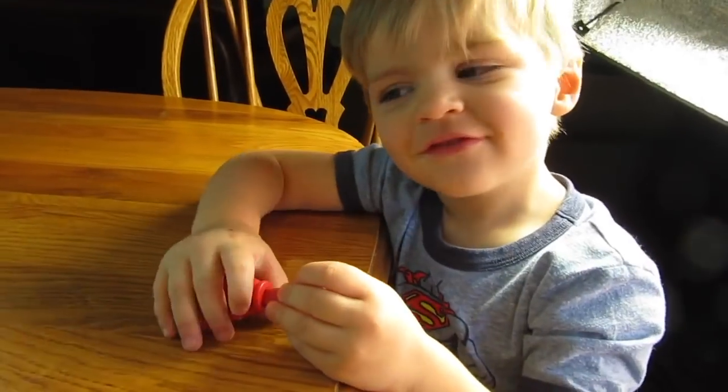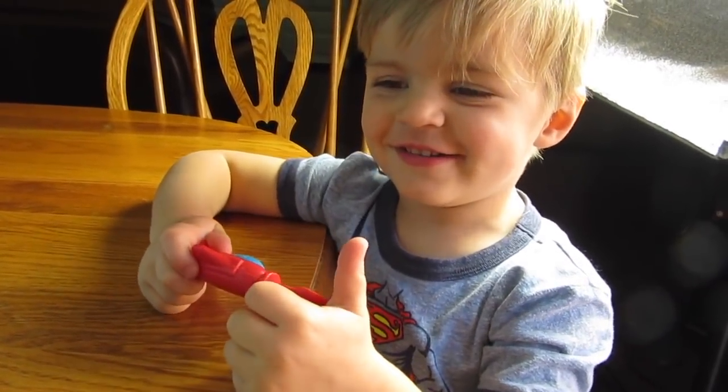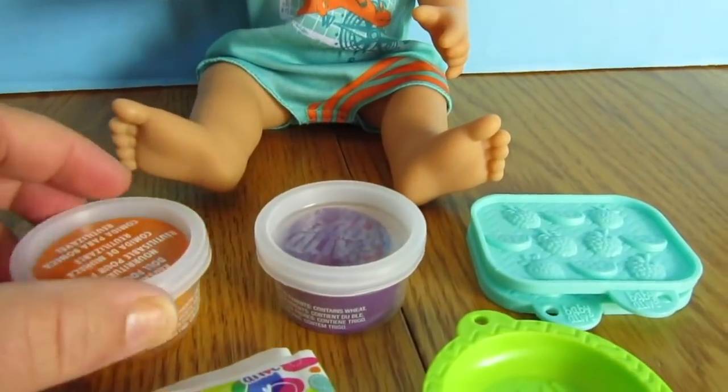Hey Bo, do you like all the boy Baby Alive dolls? How come? Because I like all the colors. You like all the colors? Are you talking about all the Play-Doh colors? He's so cute.